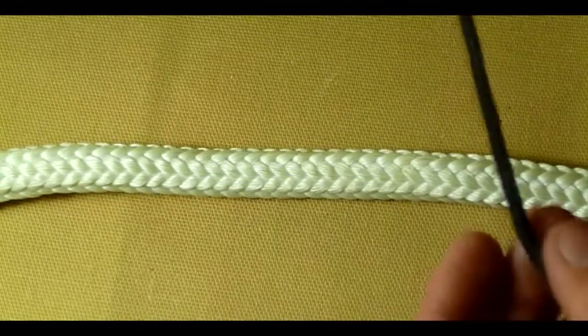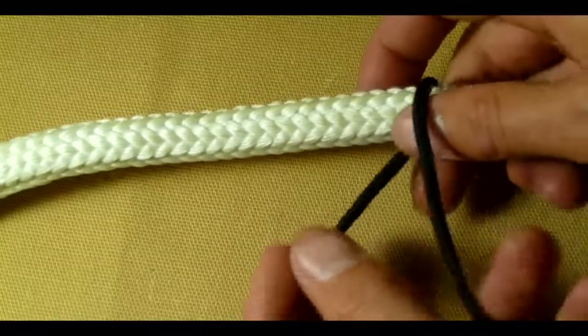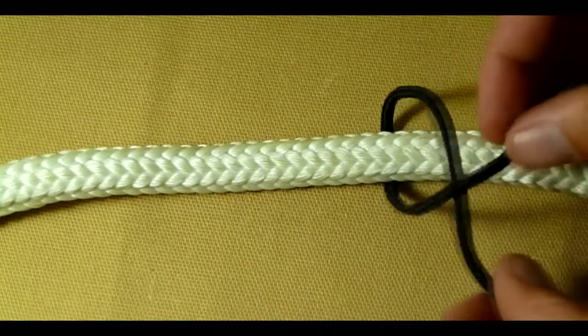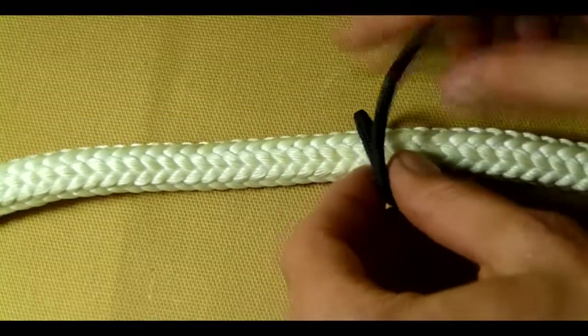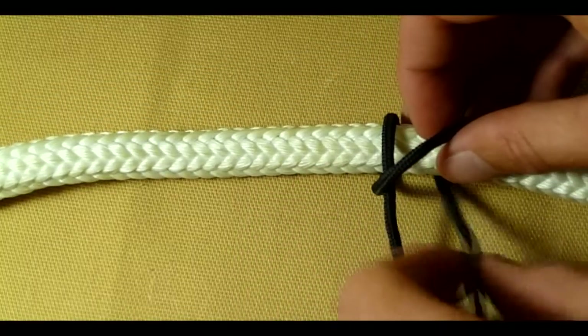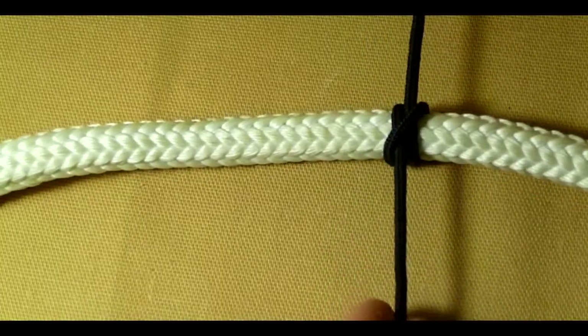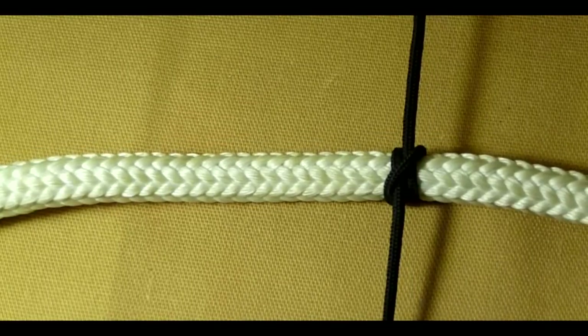Clove hitch. Take the working end, pass it around the object, over itself, back around the object. Pass the working end under the standing part that crosses the object there, and you've got a clove hitch.